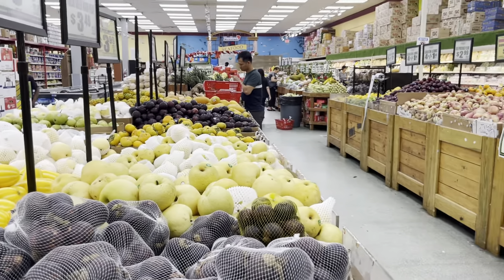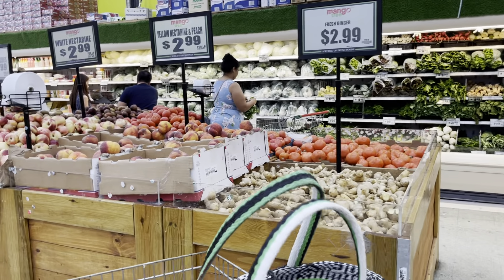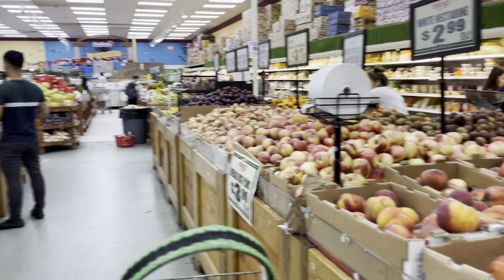And then somebody else said — I don't know, there were so many amazing comments. I can't remember them all now. Damn it. But that was one of them, which is like, I bet you she put this cart together just for the video. Guys, I don't have that kind of time.